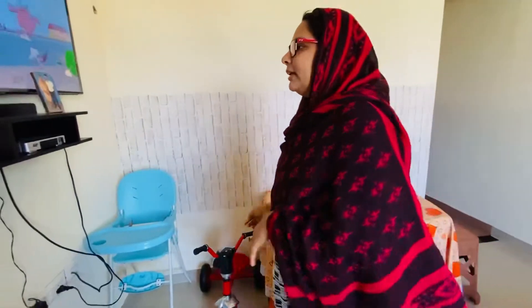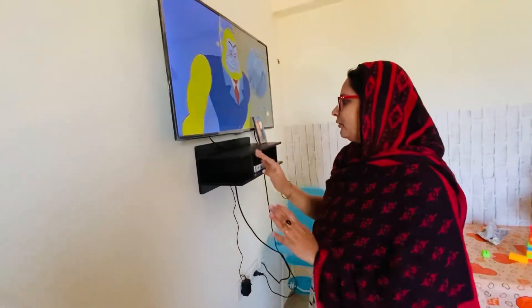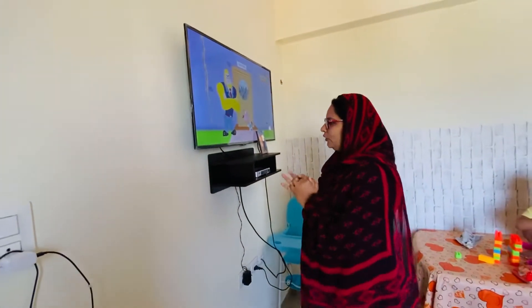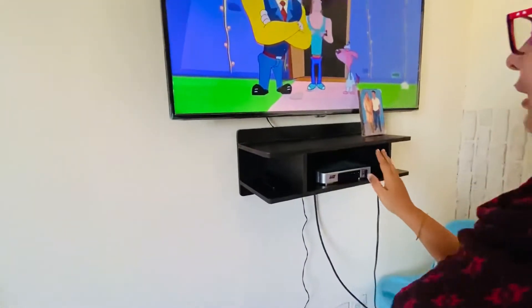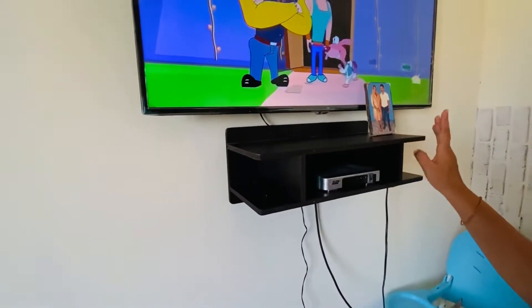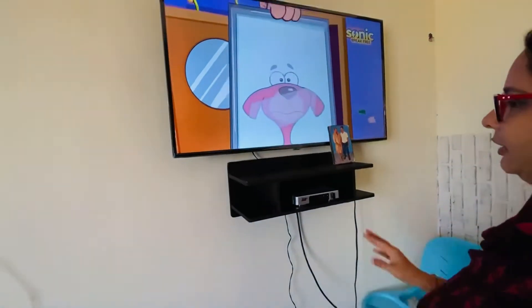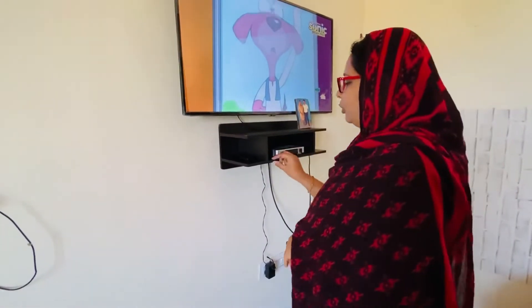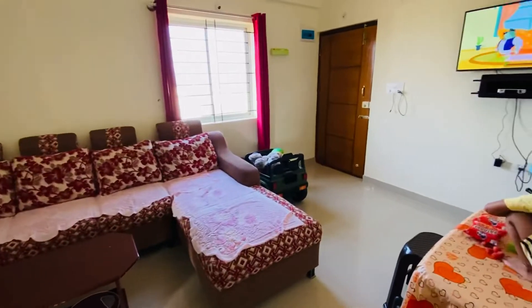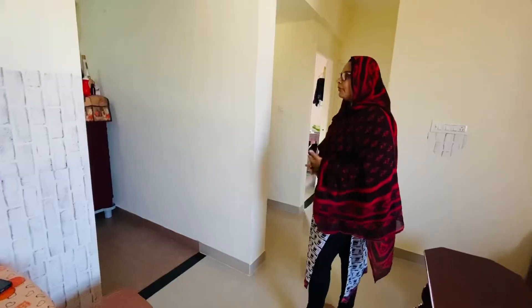Now, this is a TV. I have a TV. I don't know how many videos here. It was a very nice thing. This is a TV. This is food. It is very useful. Also, I have a TV.